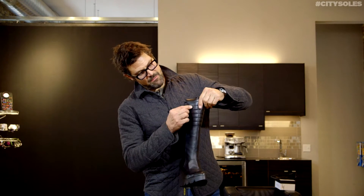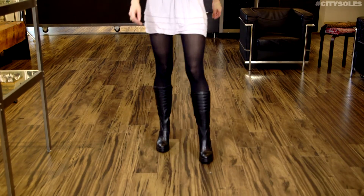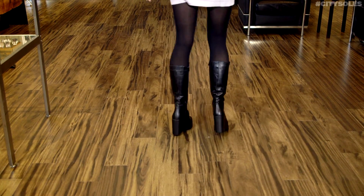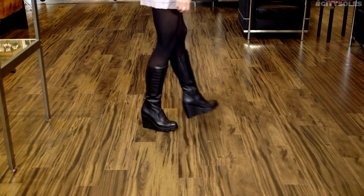Nice little Mad Maxi boot here with the padded collar up front. The nice little flap on the boot, I like the slenderizing point. Zipper the whole way of the boots, you can get them on and off real easily. This is your rockstar boot for the season, for 2015.